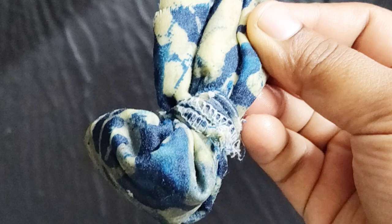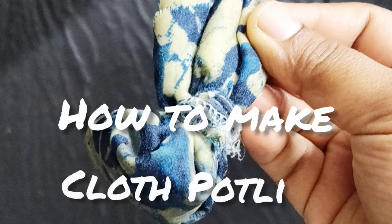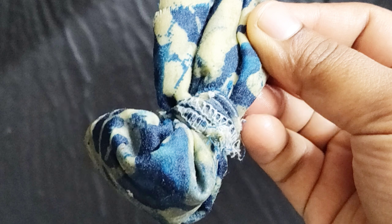Hey guys, welcome back to my channel. Today in this video I am going to show you how to make a potley using a cloth. With this potley I greased my cast iron tawa. It's very easy to make.